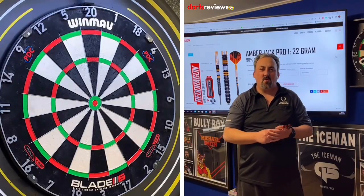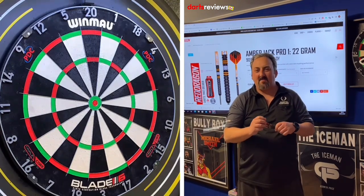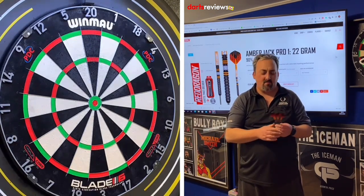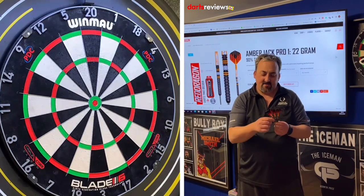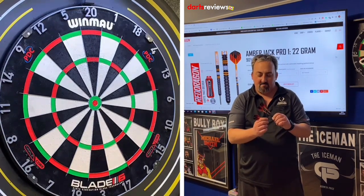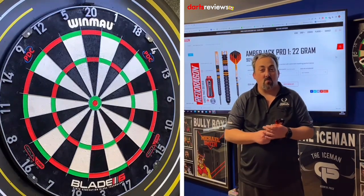Okay, we're over at the board with the Red Dragon Amber Jacks. That striking black and orange is very iconic — they've been around for quite a few years and have been a starting dart for quite a few players. There's a nice ring grip; fingers go in nicely. I'm going to have to hold slightly forward because that wide silver ring is exactly where I'd normally hold. We'll have a couple of warm-up throws to get used to it and then go into our 201 practice routine.